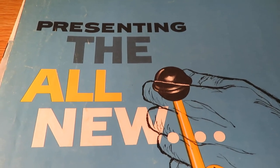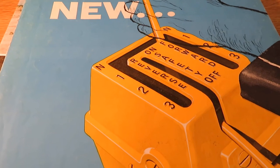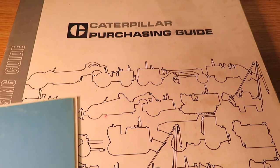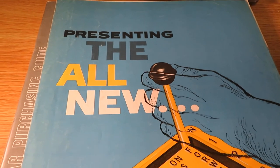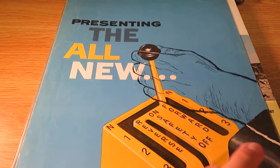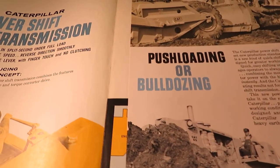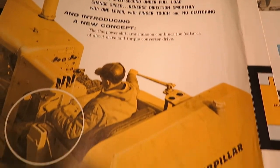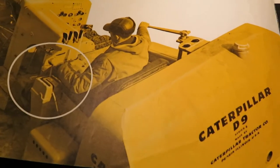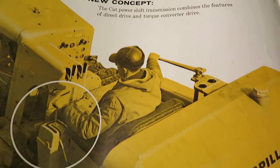All right everybody, welcome back to another video. Today on Earth Moving Machines, Models and Memories, we're looking at one or two vintage Caterpillar brochures. Last time we looked at the purchasing guide from the late 60s, early 70s, and today we're looking at the power shift transmission — and if we get to it, the 992. This would have been the earlier part of the 60s; the D9 here is an E model D9E, so that would have been around in '59, so early 60s makes sense. Caterpillar power shift transmission.